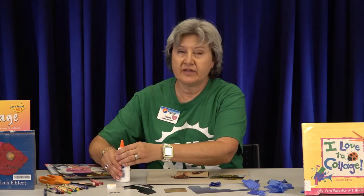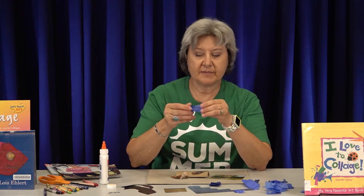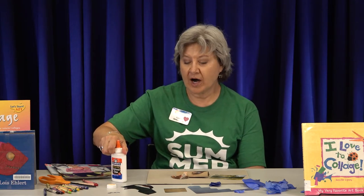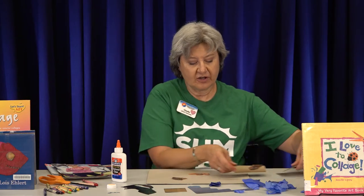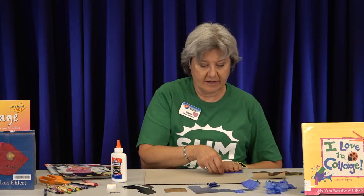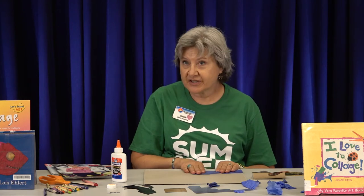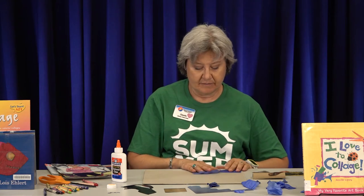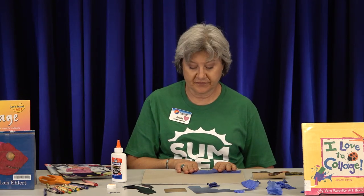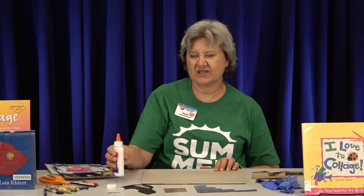Let's get out the glue. Another thing with tissue paper — some people like to crumple it, but you may want to leave it flat. If you do that, make a mixture of glue and water, get a paintbrush, paint over the top of your cardboard or paper before you use it, and then stick your tissue paper on. You'll have a flatter sky and a flatter ground and it'll look really cool. I'm not going to do that today because we don't have enough time, but you'll want to make your glue thinner if doing it that way.